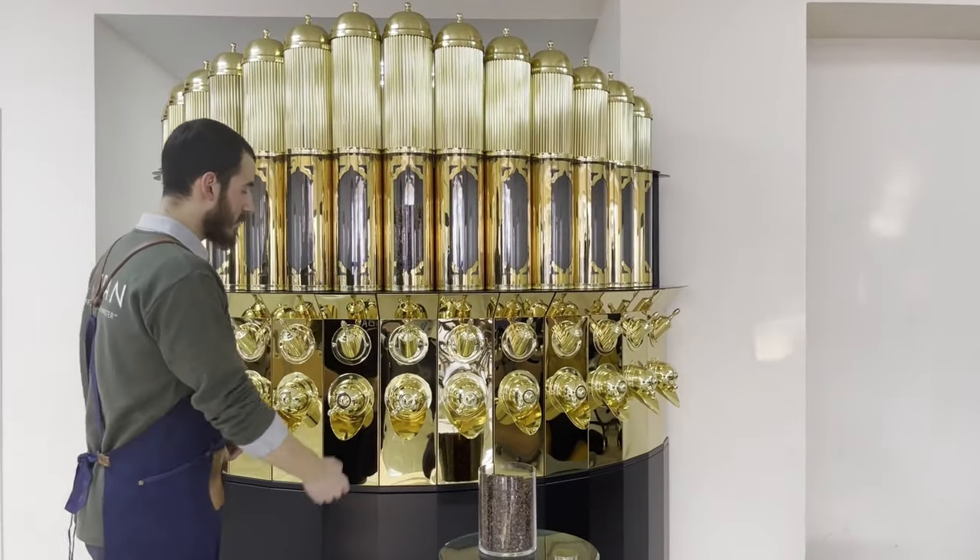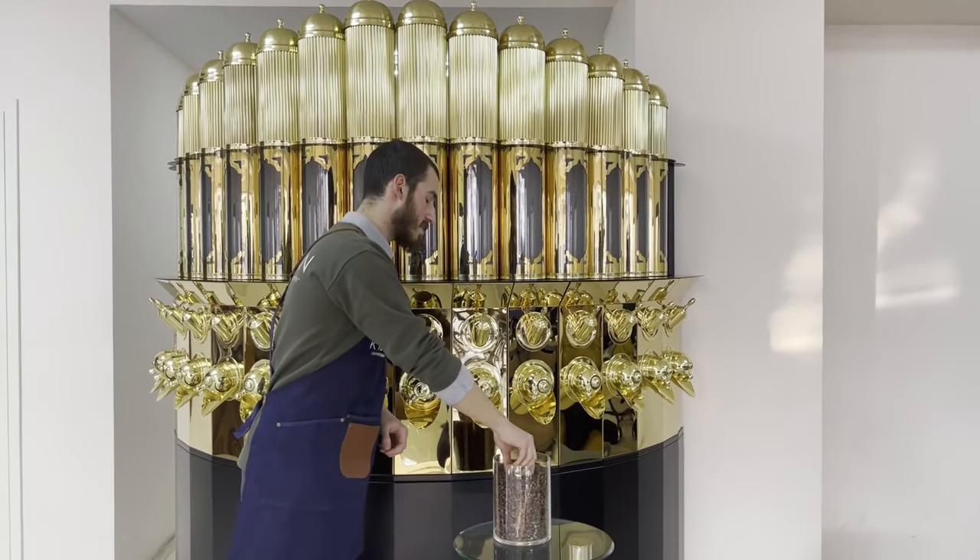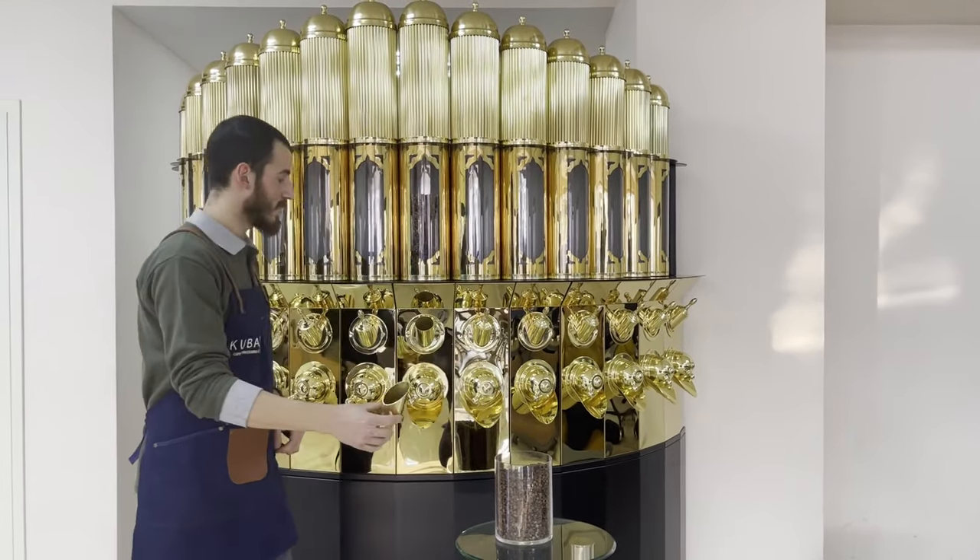There are scoops on each slot to refill any extra dropped beans. Thanks to these scoops, you can refill coffee beans through the scoop slots without opening the lid of the silo.